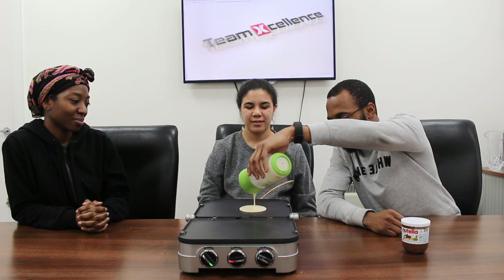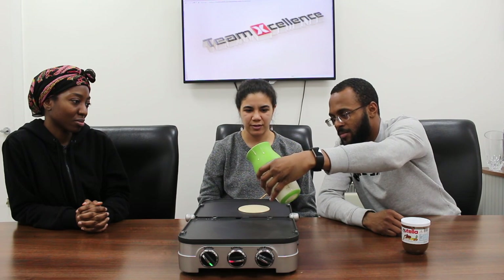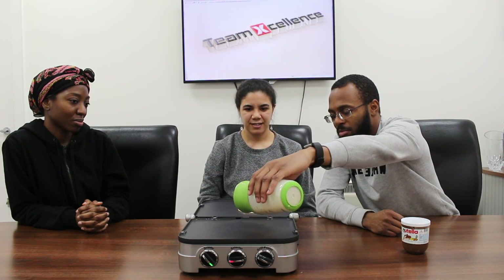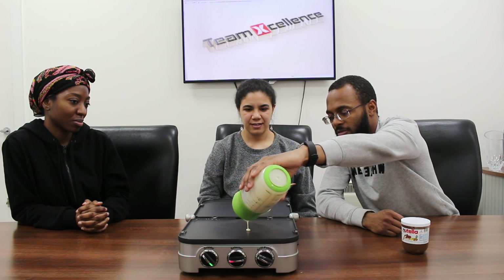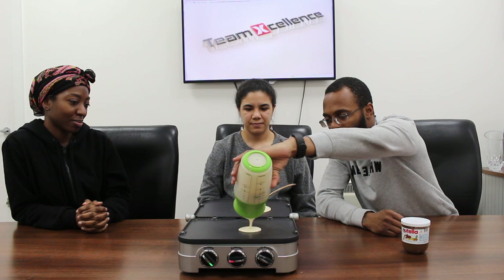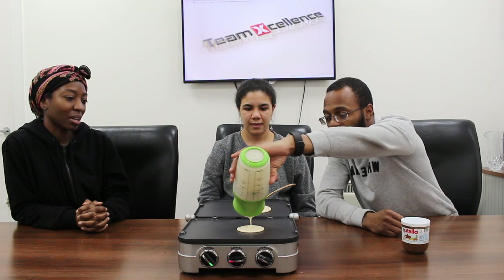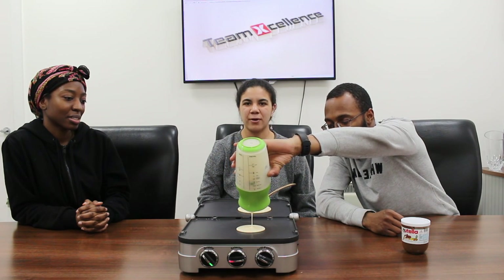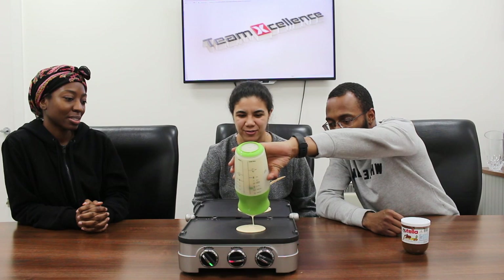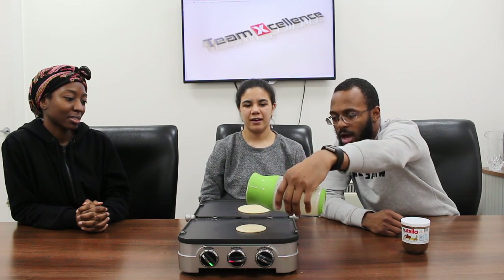Sean should share his number one tip for making perfectly round pancakes. So you kind of pour from the center — you start from the center and circle it out from the middle. You don't go out wide. If you circle it from the middle it goes out by itself. Some people actually go out wide and that's when it starts to go wrong. Perfectly round pancakes — see? Voilà.